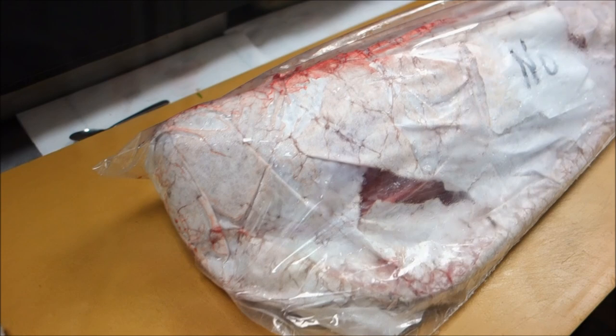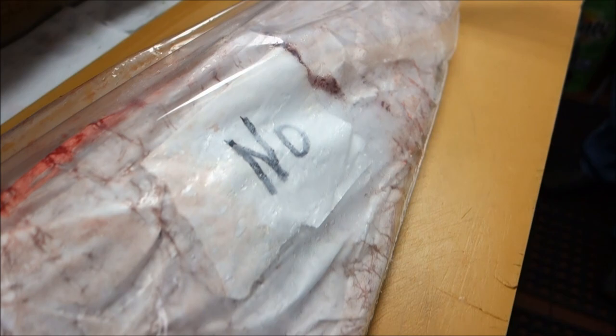We're going to continue here with the belly side of the tuna — the other side was the back side. Let's see what this holds in store for us.